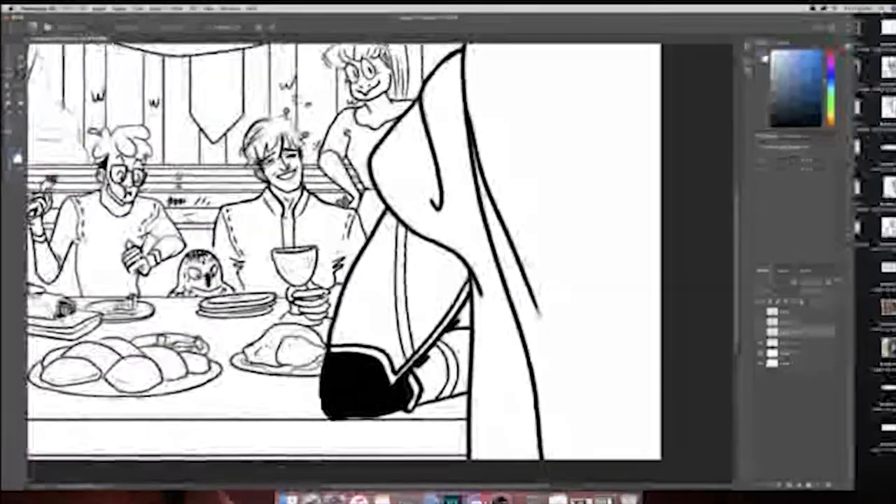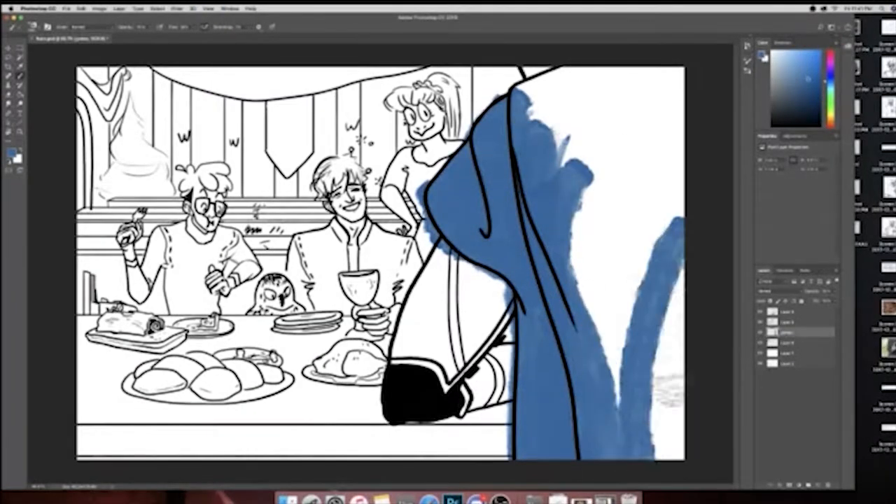Hello, I am back with the second half of this illustration and in this video we are going over coloring.